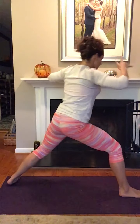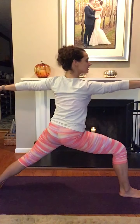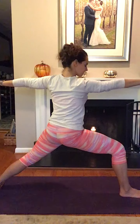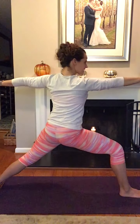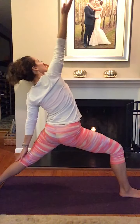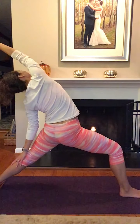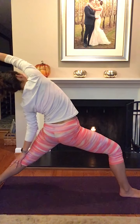Then inhale, open up into Warrior II, looking out over your front hand, palms facing the ground. When you're ready to reverse the Warrior, flip your right palm up to face the ceiling, and lean back over the left leg, right arm stretching to the back, left hand sliding down your leg to about your knee.